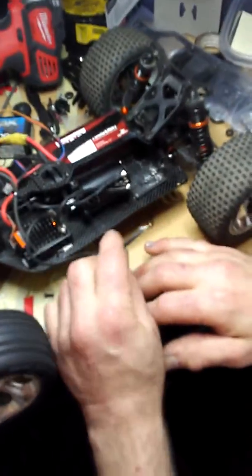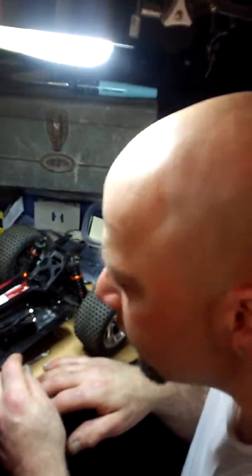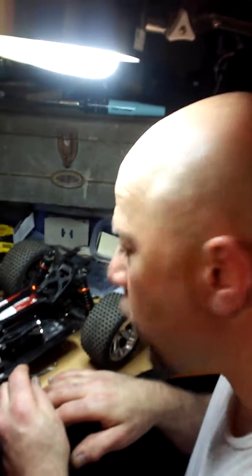I'm going to solder this wire back on and we'll take it for another run, see if she performs normal. We'll catch up then. Yeah, this car is so sick. I'm very, very happy with this car — very happy with this build.